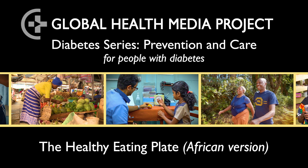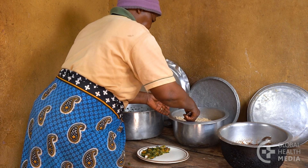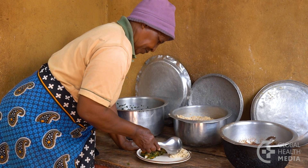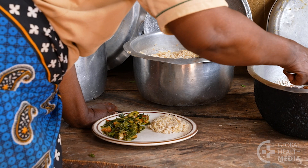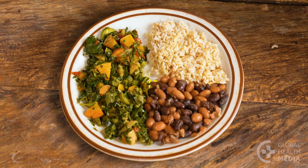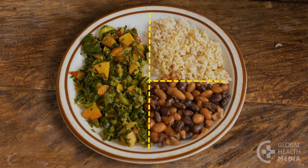The Healthy Eating Plate. To eat healthy when you have diabetes, it's important to balance the portions within three main food groups. It's also good to limit the amount you eat if you are overweight. The Healthy Eating Plate is a visual guide for making healthy, balanced meals.